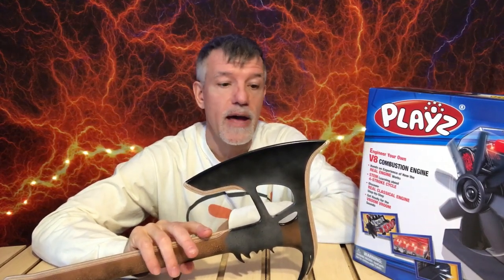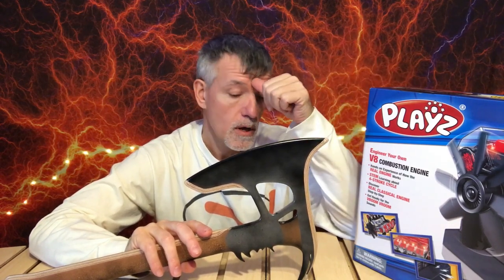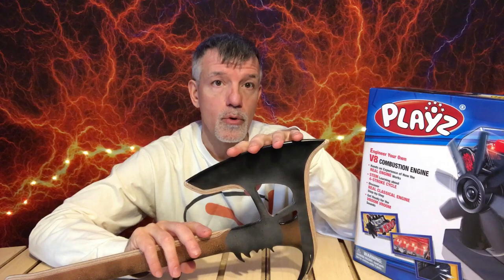Hey everybody, welcome back to Boomerangs by Vic. So pretty fun, exciting video I have for you today. New boomerang design to show you and a product review. This will actually be my last product review that you will probably see on my channel, except for my own boomerang products.